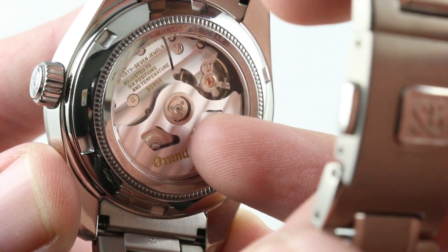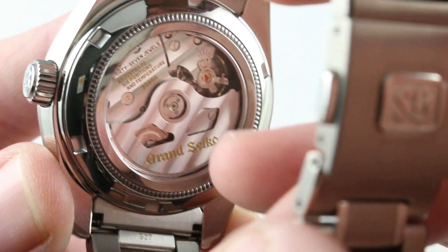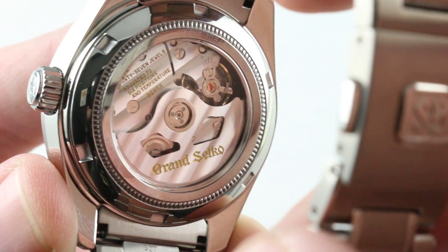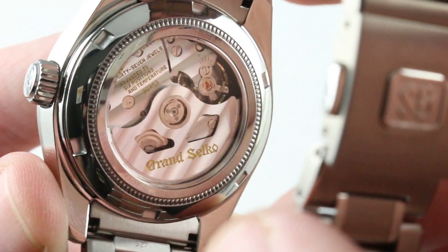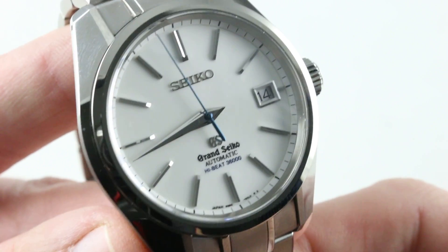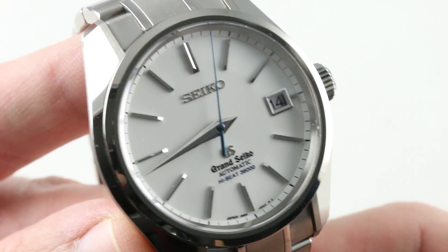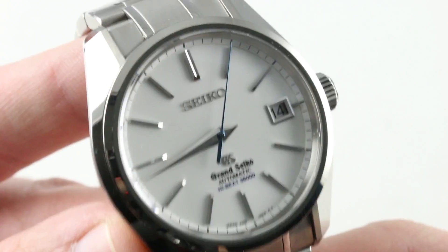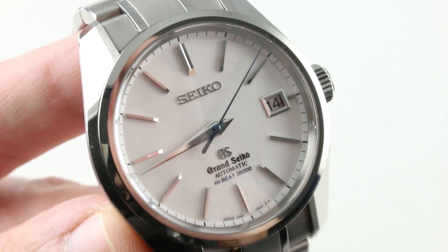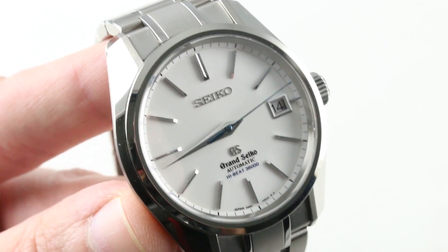Grand Seiko is a vertically integrated manufacturer — not one of the most, the most. Bridges, plates, hairspring, shock protection, jewels — how about lubricants? Even those are made in-house. This is a true manufacturer product, the likes of which you would only find perhaps within the Swatch Group or Rolex. I keep comparing Grand Seiko to the finest vertically integrated manufacturers in Switzerland, and there's a reason for that: GS has earned it. See this one, and make it yours on the Watch Box.